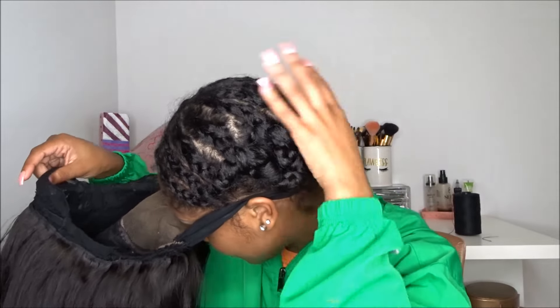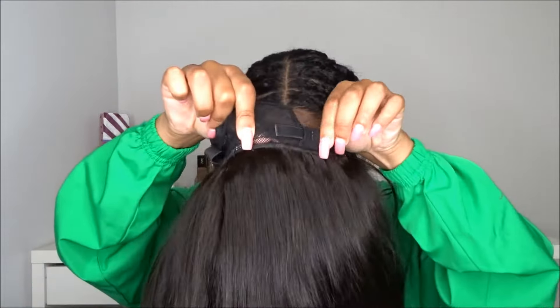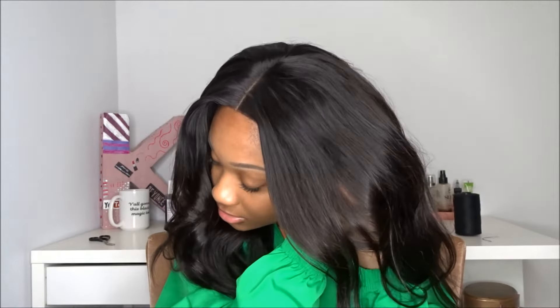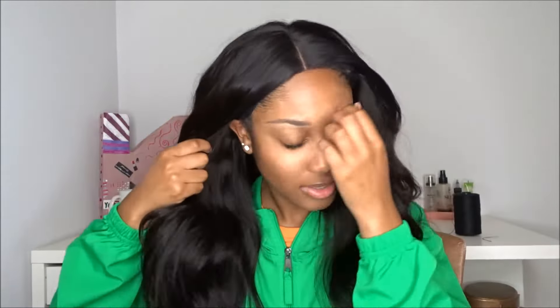I put the elastic band around my ear and the back of my head. I also have adjustable tabs where I tighten it up, and I'm just going to flip it on. Now I'm going to adjust it onto my head and get it sitting how I want it. I hate when people's wigs are literally sitting on their hair like that — please line it up! This is why I always go for middle parts; middle parts are just the easiest.